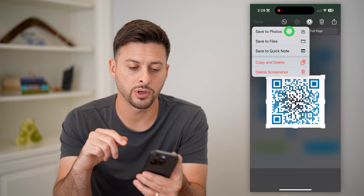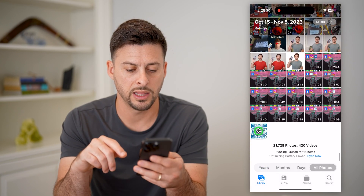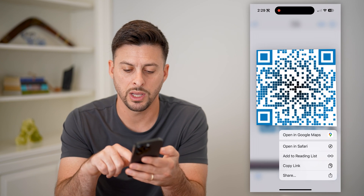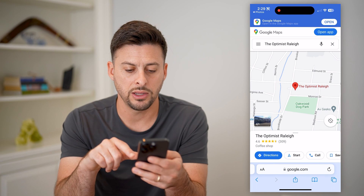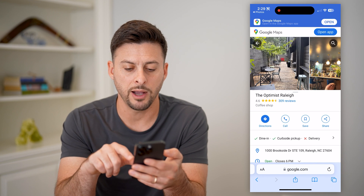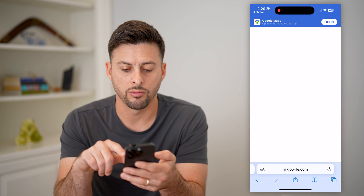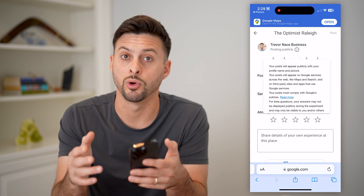I'll show you that it works. Let's save this to my photos, tap on it, and tap and hold on the QR code and hit Open in Safari. And just like that, you can see it pulls up the business, giving somebody — if they scroll down — the ability to hit Write a Review and leave feedback directly for your business.